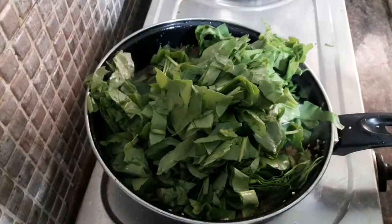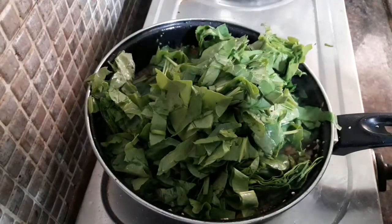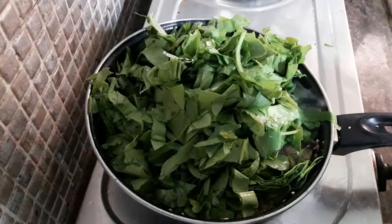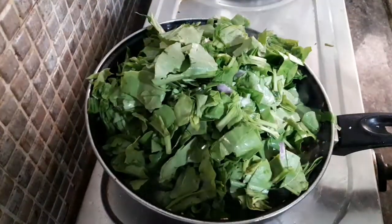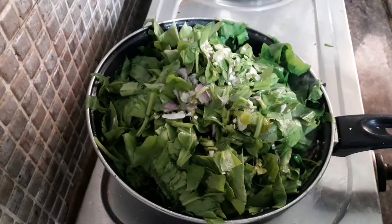Let's remove salt from our side and cook for it. I will be using a little more salt. We are ready to put salt in and save for 10 minutes.